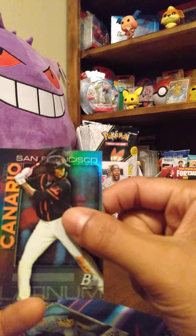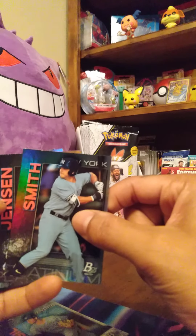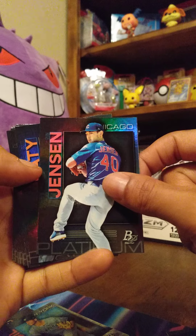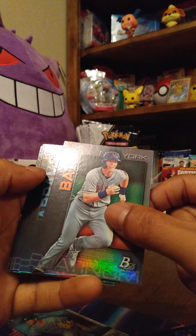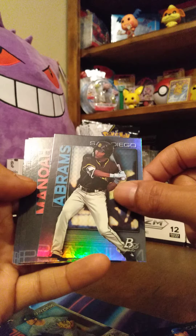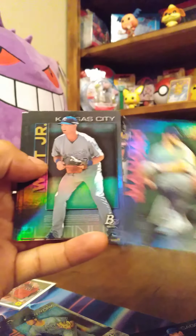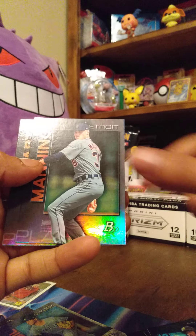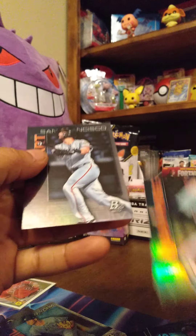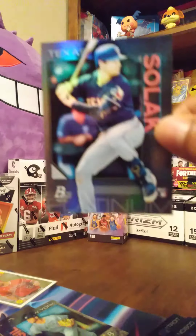We have Alexander Canario, Josh Smith, Ryan Jensen of the Cubs, Brett Baty, CJ Abrams, Alex Manoah, Bobby Witt Jr., Joshua Mears, Matt Manning, and Joey Bart. There weren't many rookie cards out of that hanger box — I think there was one rookie card out of all of them, which was the Nick Solak.